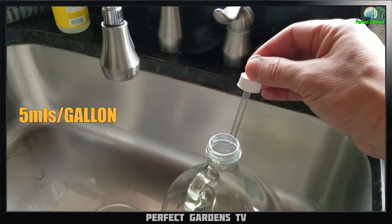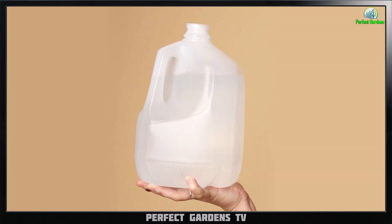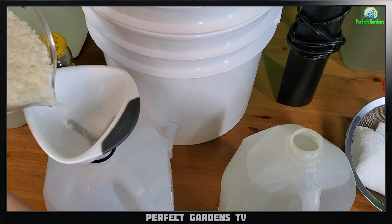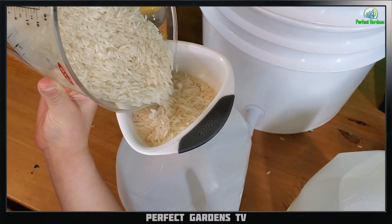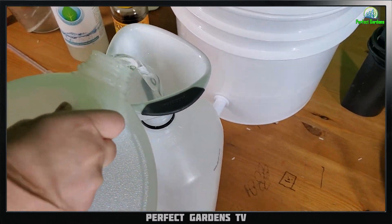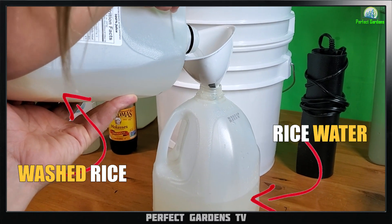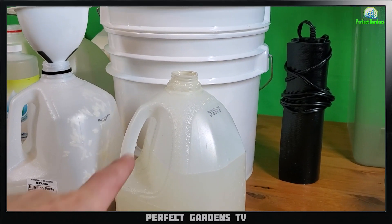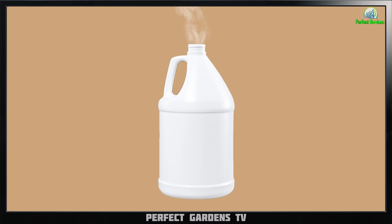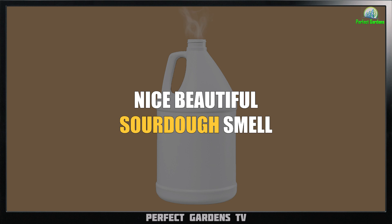So what we do is take a gallon of tap water and treat it with Drops of Balance at five mls per gallon, using the hottest tap water from our faucet. We normally treat our water at night. The following day, after the water has cooled, I add two to three cups of rice per gallon of water. I keep it really easy — I throw the rice in a gallon container, shake it up, then screen it so I have the washed rice and the rice water separated.